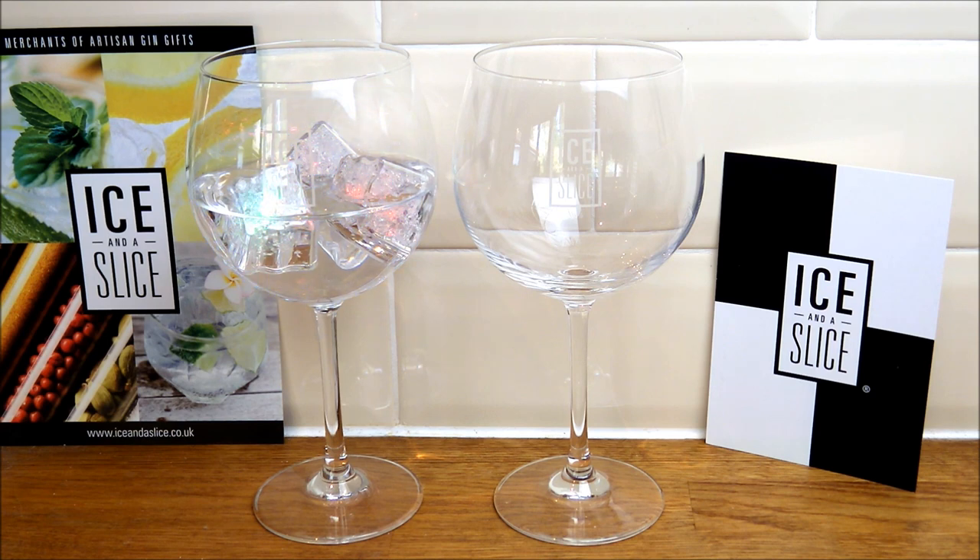We're taking a look today at the gift-boxed gin balloon glasses. You get two in a set, and as you can see from the intro to the video, the packaging is really extensive, and it arrived in perfect condition as well. So you get these two gin glasses.